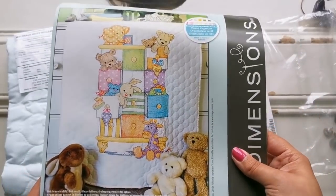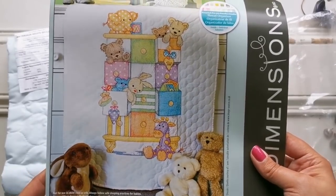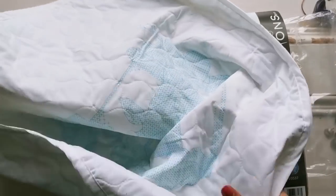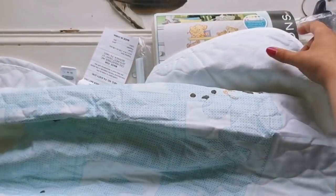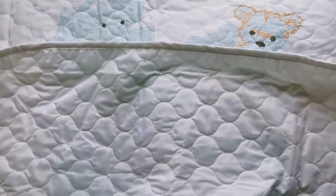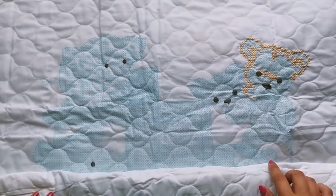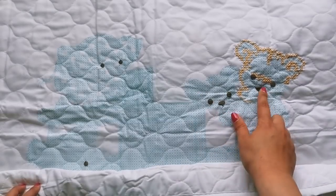The first kit I started with is a Dimensions kit that I purchased from the Michaels.com website. It's called Baby Drawers Quilt. It is a stamped cross stitch, so it has the print actually on the quilt — you can see it here in the blue. My Mania was a little different in that I only worked on one project for one day and then put it away. I started with the eyes and got many of the eyes and noses done in this running long stitch.